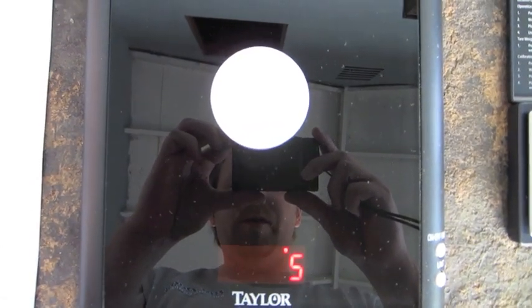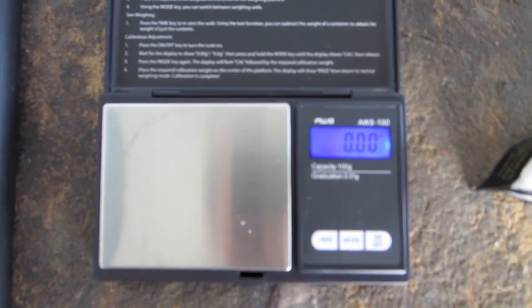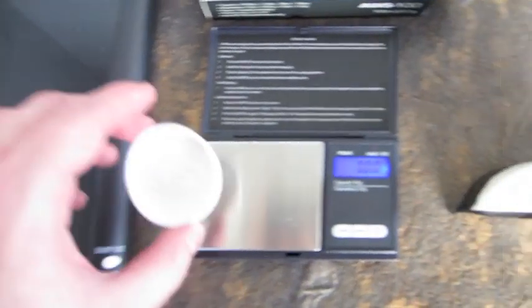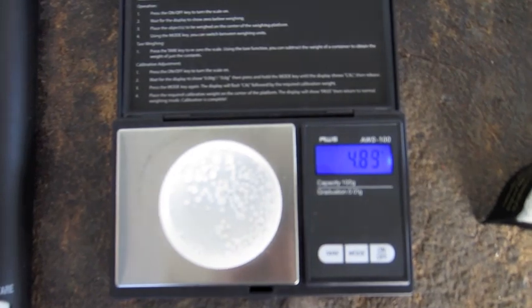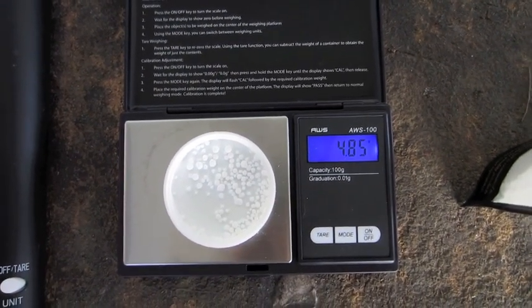I actually tapped the scale there. So let's look at the AWS 100. I got this for about $20 or so on Amazon, maybe less than that. It's also in grams as you can see, and it's got two decimal points. So let's go ahead and see what this calcium chloride and the cap actually weigh out to be. It reads 4.84, so the Taylor is actually rounding up.